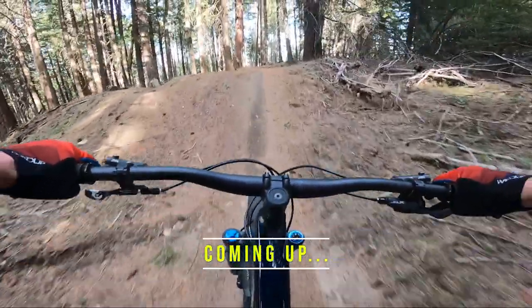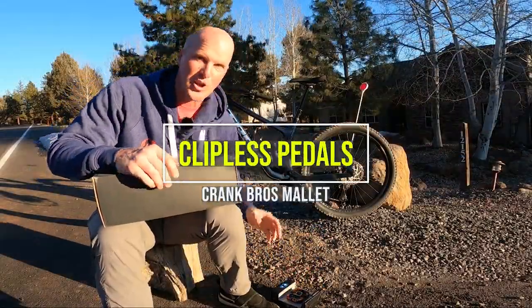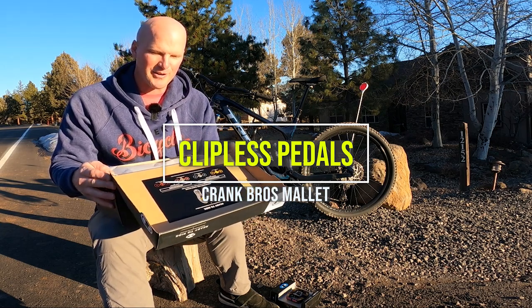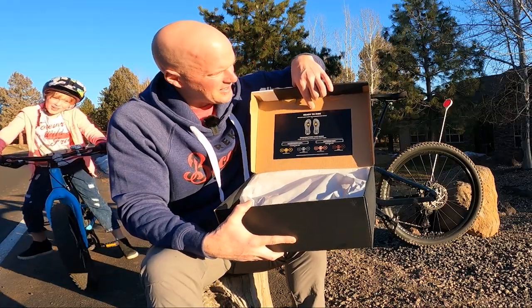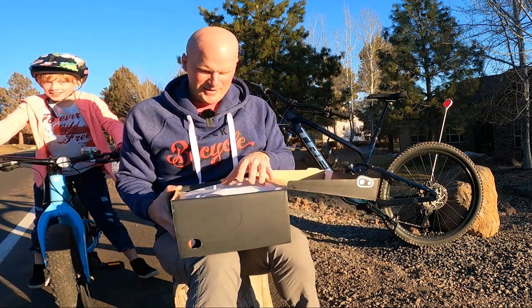New shoe and new pedal day. Let's go ahead and get these shoes unboxed. This is my first time trying clipless pedals. It says right there on the inside that they're ready to ride, that they should already be set up.